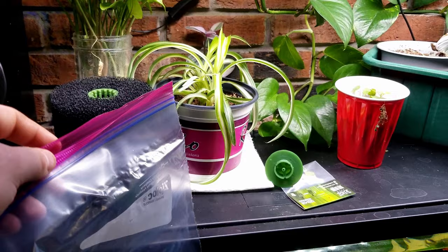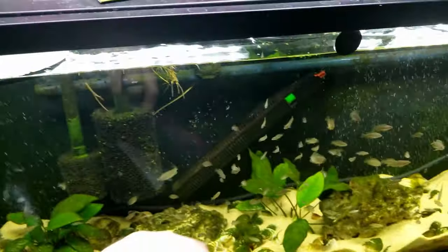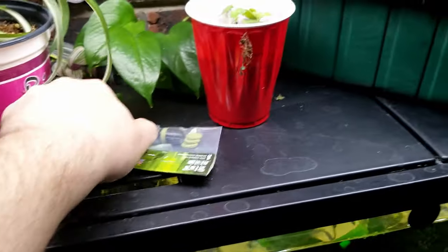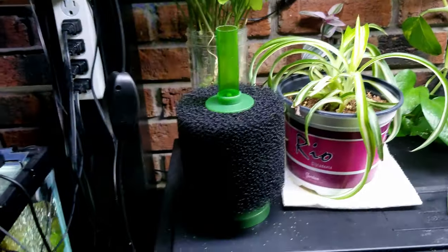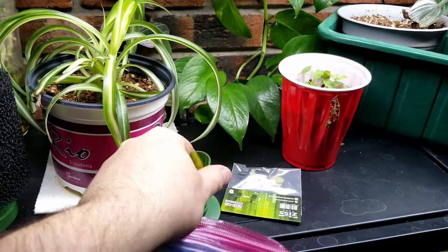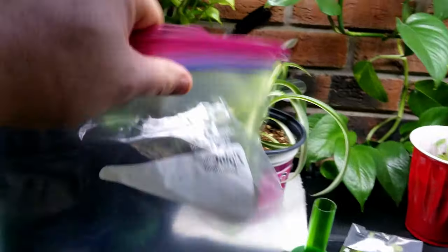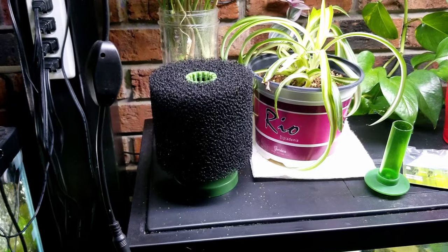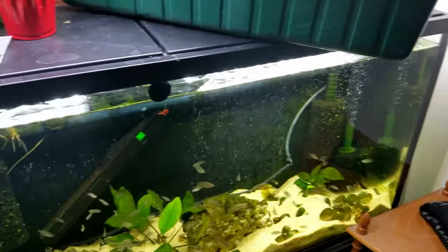We don't want that, so we take a one-gallon ziplock bag, put it in the tank, get it filled with a bit of water, bring it over to the sponge filter, get it up and under the sponge filter around it. You can lift it up a little bit. With a quality brand it's going nowhere. Lift it up, get the bag underneath it, then pop the air line off once you have it secured, and then you pull it out.